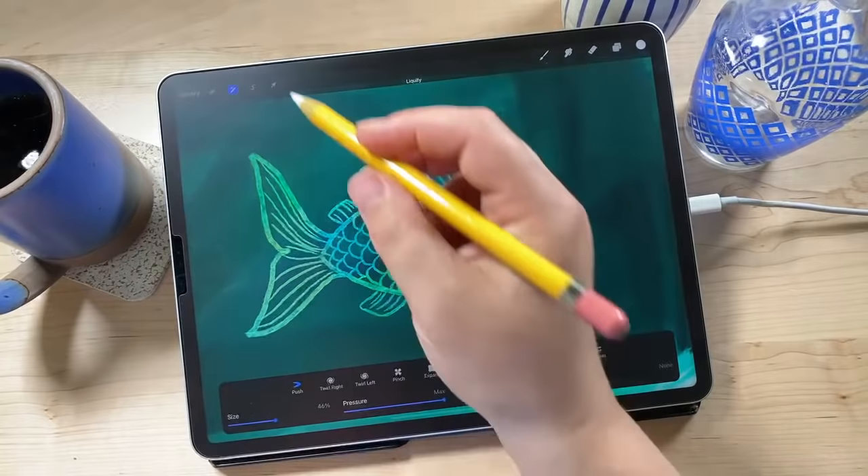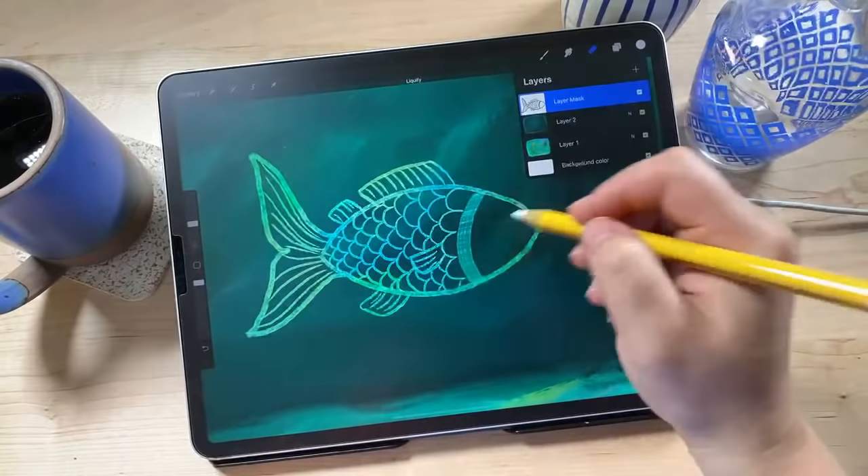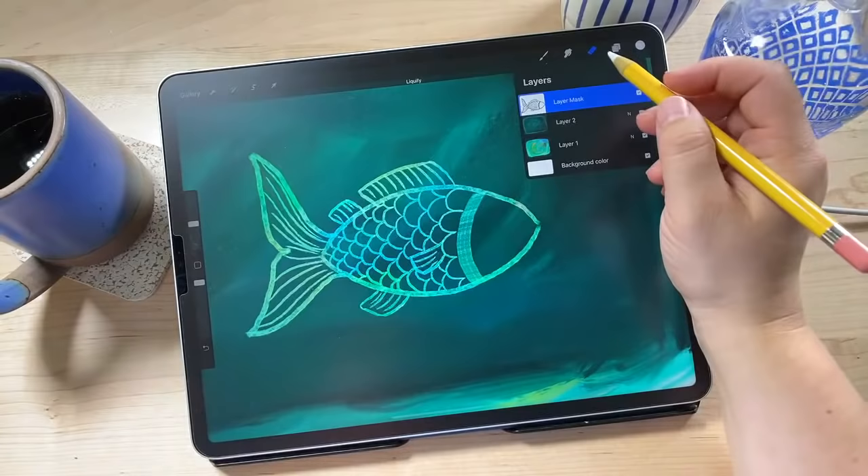Because we were on a mask, the liquify didn't affect the painted layer. If we had scratched right into the painted layer it would have nudged all the paint around — that's why masks are great, they're non-destructive. Now I'm going back to Sgraffito Smooth to draw the eyeball. For the eye, I'll draw a circle and fill it in, so that this dark spot becomes the pupil of the eye.